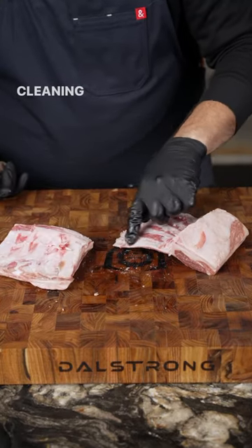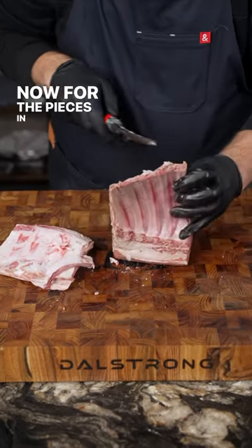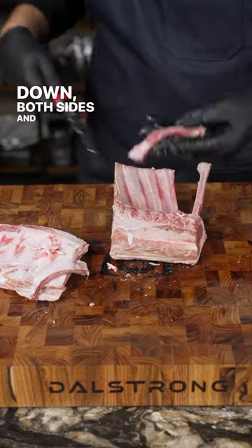Now we can remove this piece and we just have to finish cleaning everything else around the bones. Cut into the bone, turn my knife and follow all the way down. Now for the pieces in between, carefully slice all the way down both sides and remove.